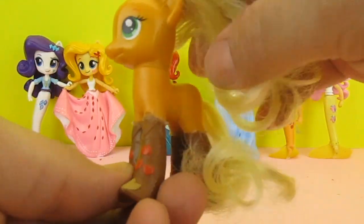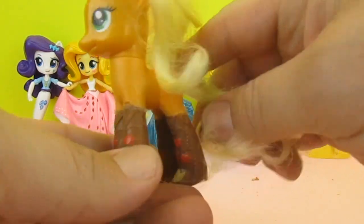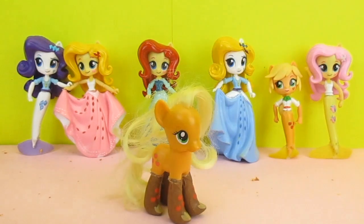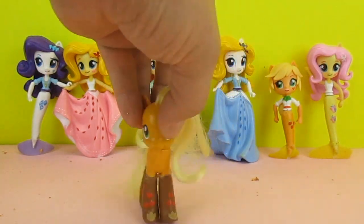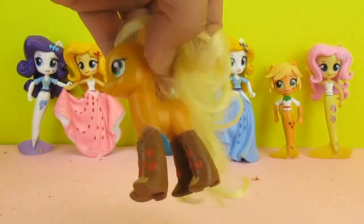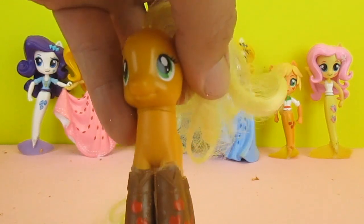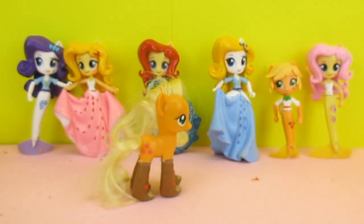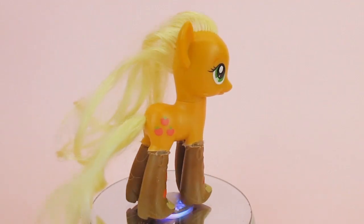We've just trimmed off little bits of excess glue from around the sides there. How cool does Applejack look in her boots, guys? Howdy all! She's so cute — they're the cutest little boots. That's the coolest little Applejack I think I've ever seen!